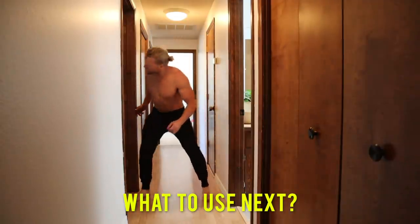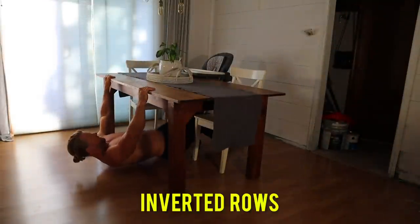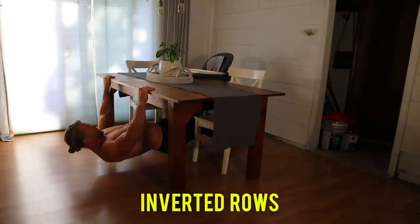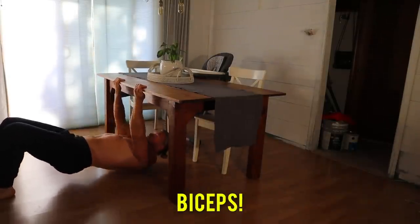Let's look around the house for our next piece of gym equipment — a table. That'll work. We can perform inverted rows hitting the back and other exercises such as 21s which will really blast those biceps.